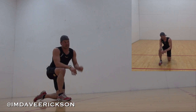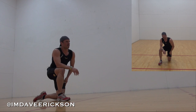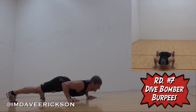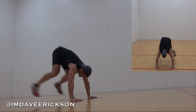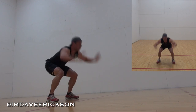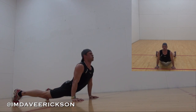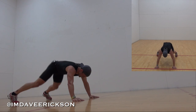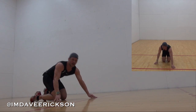That was round six. Oh my goodness. Final dive bomber burpees — I actually like these easier. That was round seven. One last one of the mountain climbers.